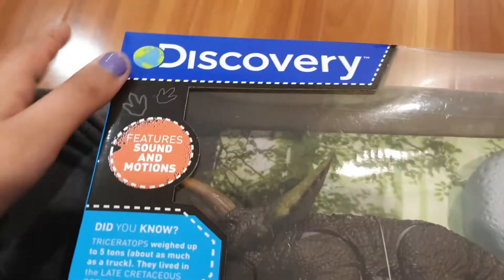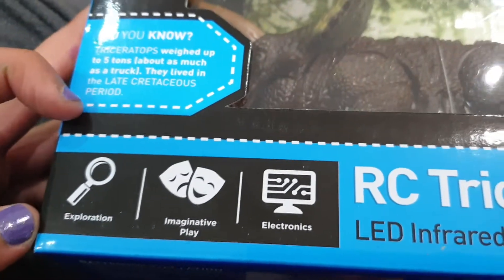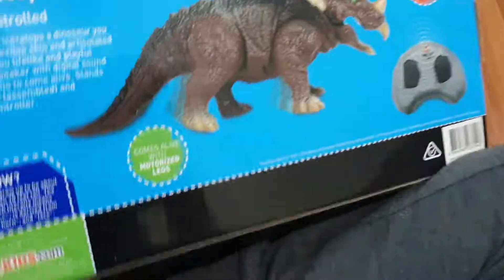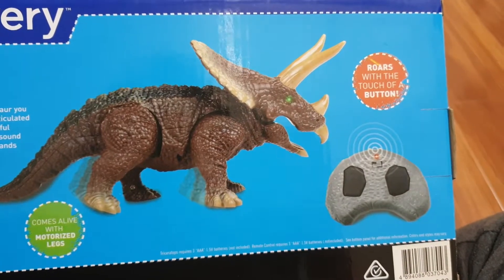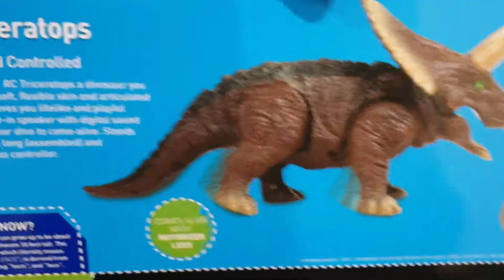Alright guys, let's have a look. So this is the R.C. Triceratops, and this is by Discovery. This features sound and motions. This is good for exploration, imaginative play, and electronics. This has a control, just like that. And this is a dinosaur, that is a Triceratops. And on the back, it will just tell you about how it works. This is 10 inches long, and roars with the touch of a button. And this comes alive with motorized legs. So this is really cool.